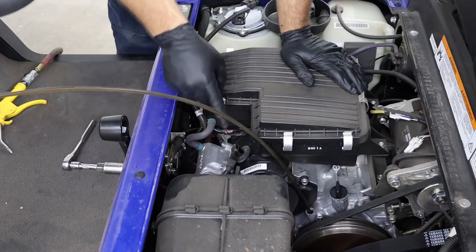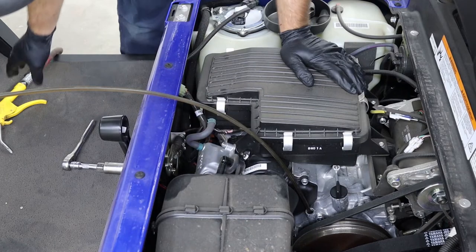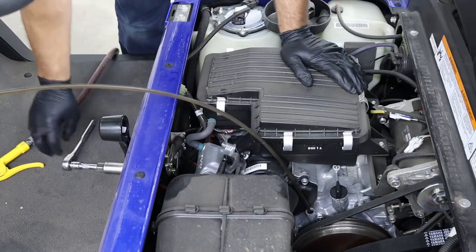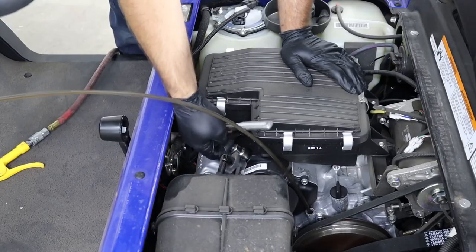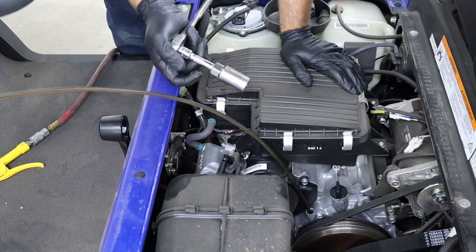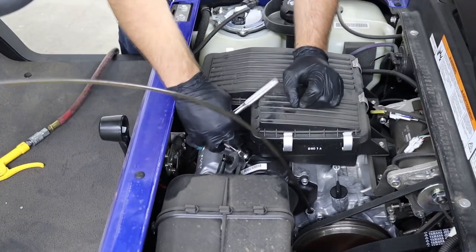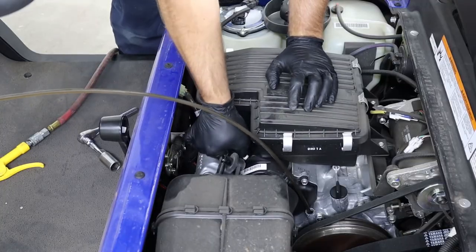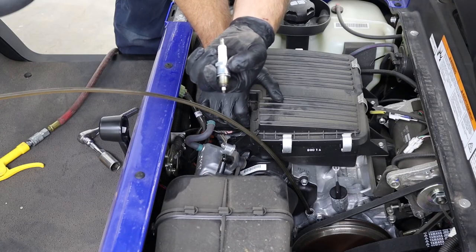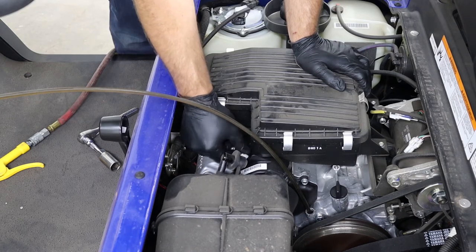The spark plug on these is located right in the center. Remove the spark plug cap, then I always use an air hose to blow off around that spark plug because there will be dirt and grass that accumulates around it. These use a 13/16 spark plug socket and I use a 3-inch extension on my ratchet.